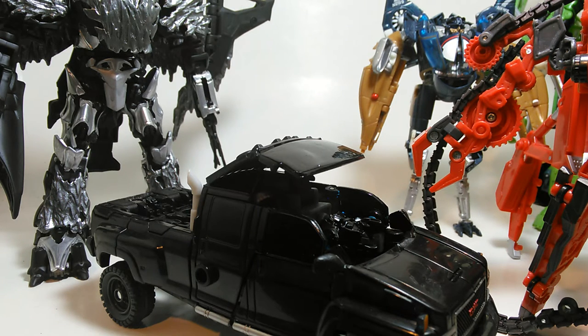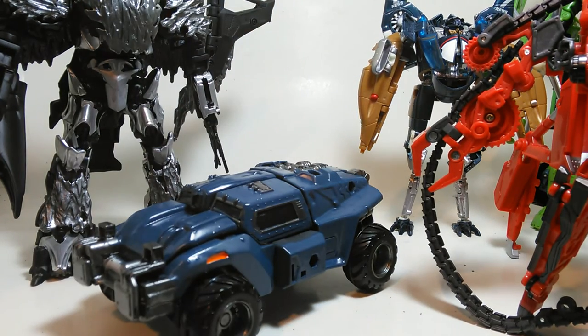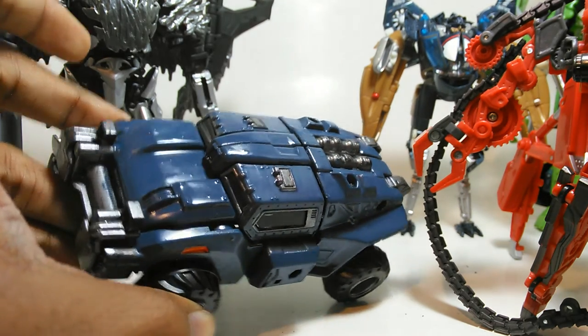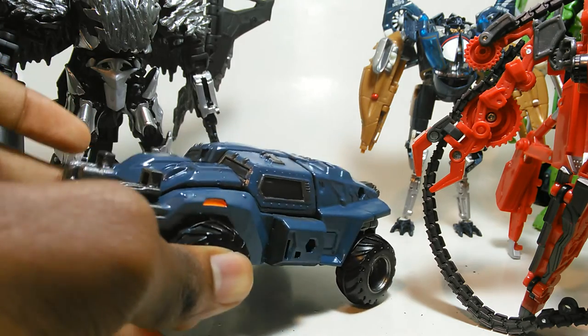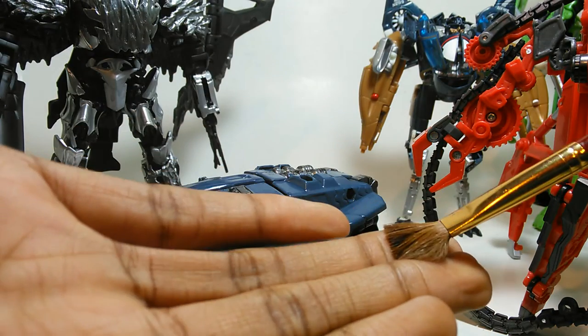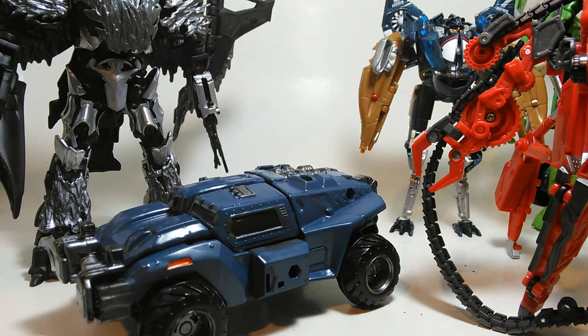Personally, it depends on what I want to do. If it's a full-body repaint, most of the time I'm going to spray paint the figure. If it's not, then I'll hand paint. There are very few occasions where I do hand paint a full-body figure. Recently, let me show you an example — it was Breakdown. He was fully hand-painted. The key to doing it efficiently is to have a somewhat large brush, which will cover a lot of the area so you don't have to do a lot of work.